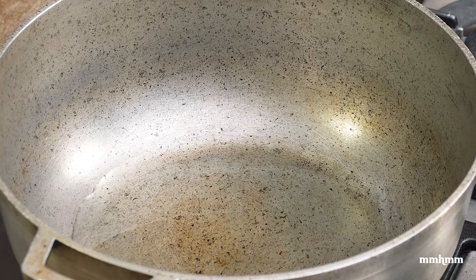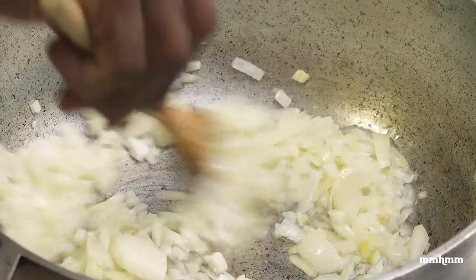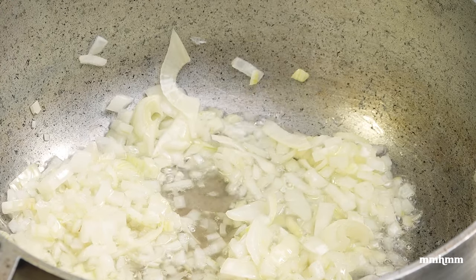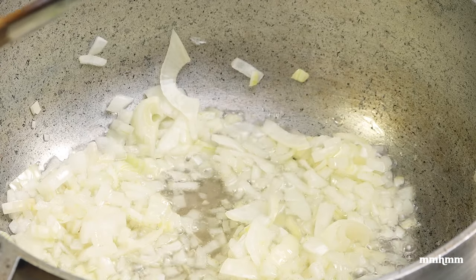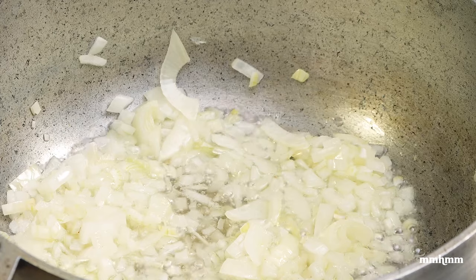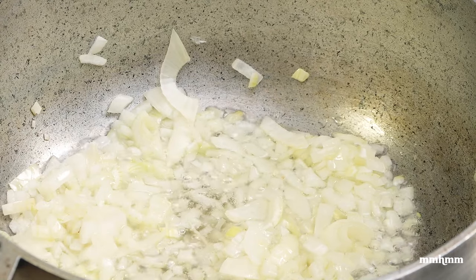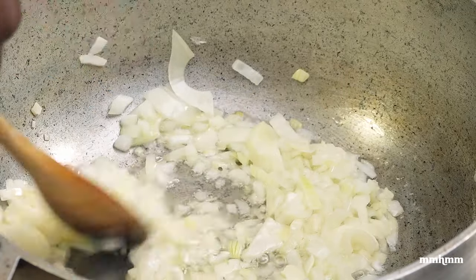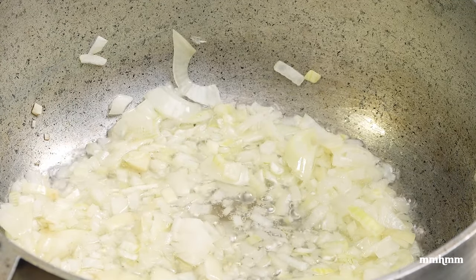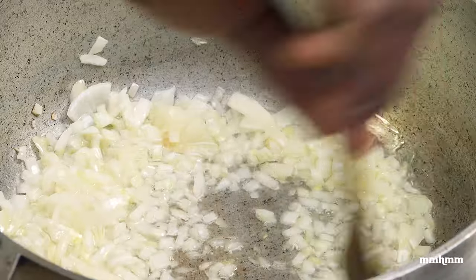To start the ball rolling on our ruku stew, I'm going to add two chopped onions to the pot and let this sauté for about eight to ten minutes. The reason we're cooking this for so long is because I'm not going to add any sugar to the stew. A good Caribbean stew has that hint of sweetness — instead of adding sugar, you break down the natural sugars in the onions by sweating them for eight to ten minutes, and that's going to add that sweet flavor to our stew.